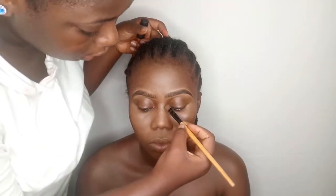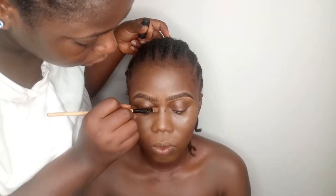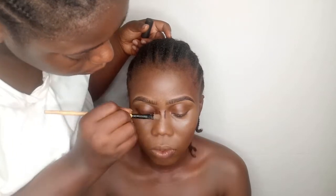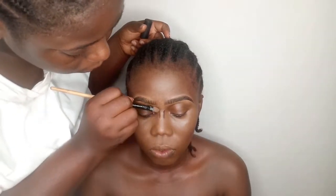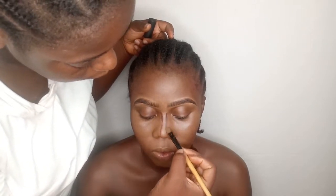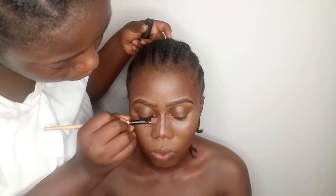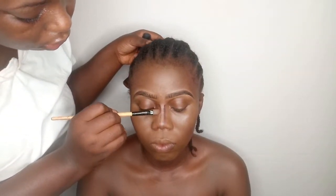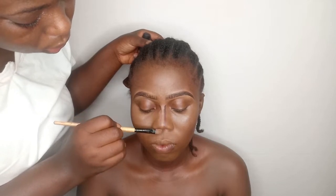After tapping it in, I'm going to go in with a little bit of contour to snatch the face. I'm going to tap into my concealer a little bit and use that to blend the contour out so it won't be too harsh.